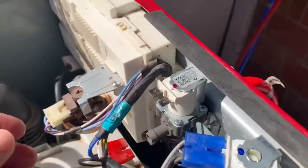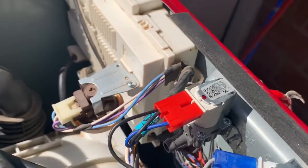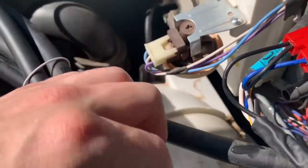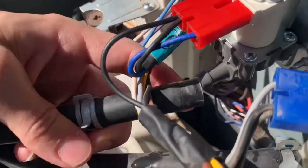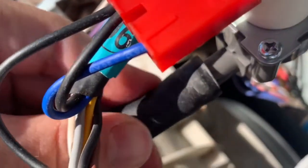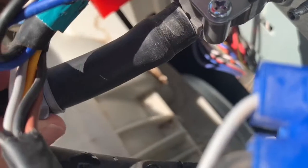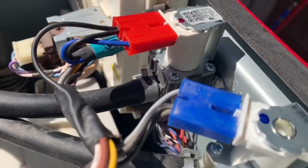One of the last steps is to reconnect the connector through here, and then we have the hot water hose we're gonna need to put back on. Just put that down here and wiggle it back on. Then we're just gonna need to put that clip back on with the vice grips. Clip's on.